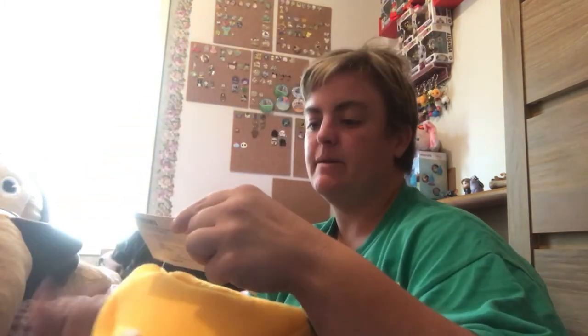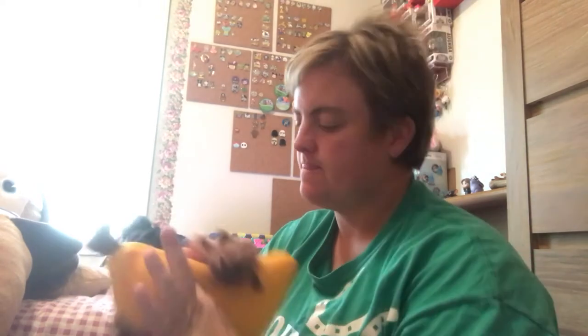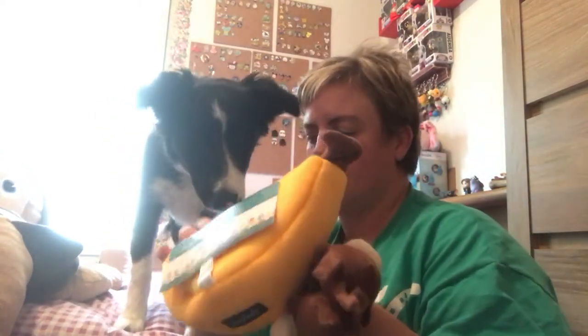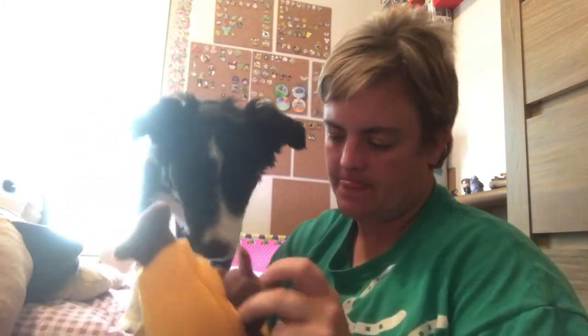And then there's a toy by Zippy Paws — it is a banana, but inside it has monkeys. I think there's three in here. They're hooked in, but you're supposed to unhook them and then your dog can fish them out of the banana — and they all squeak! It's a pretty cool interactive toy.